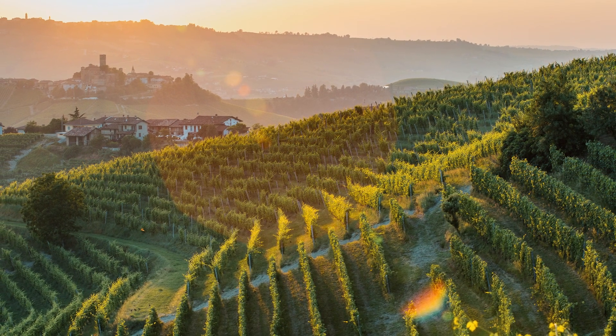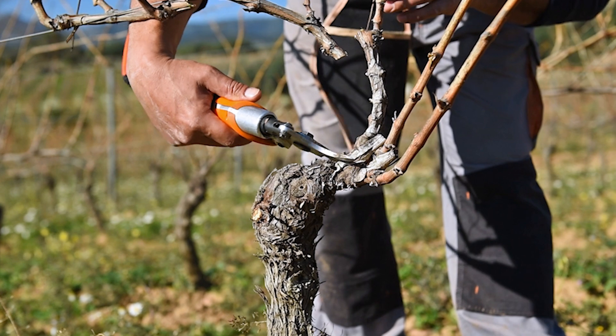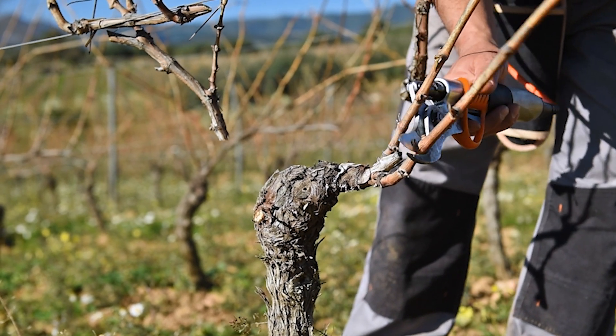In order to manage the vineyard, there are a few techniques the vineyard manager can use to arrange the vine in a certain way. The first thing they can do is pruning. Pruning is the removal of unwanted structures on the vine — that might be leaves, shoots, or permanent wood.